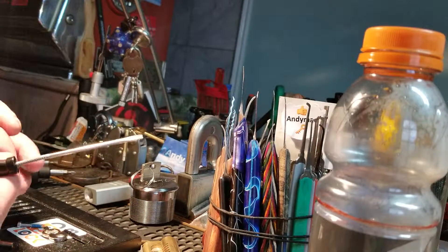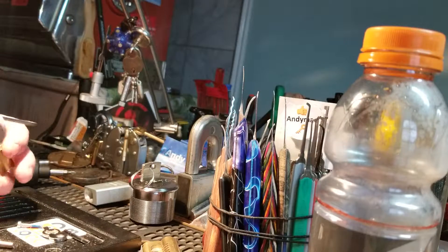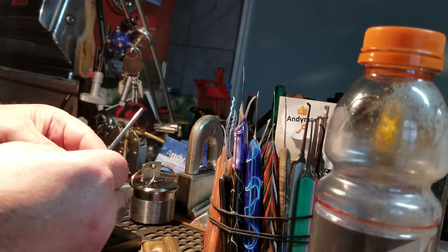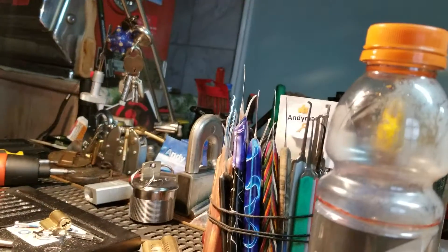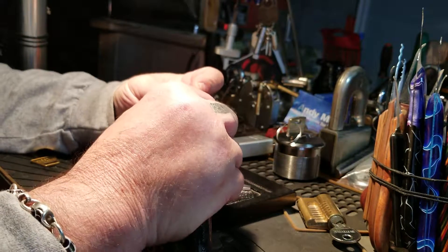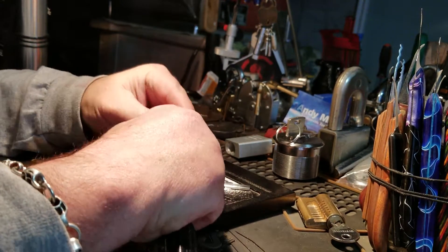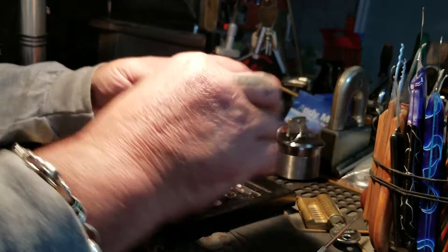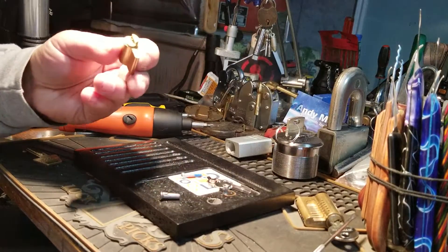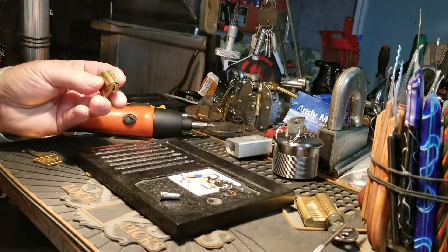All righty now. We have a protector there — bypass protector. Let me make sure I'm in it. Damn camera moved again. It's a little oily. That's all that — just enough to make the cat hair stick. I need a very small follower. This looks pretty good. Damn cat hair, God I hate it. I will shim it.